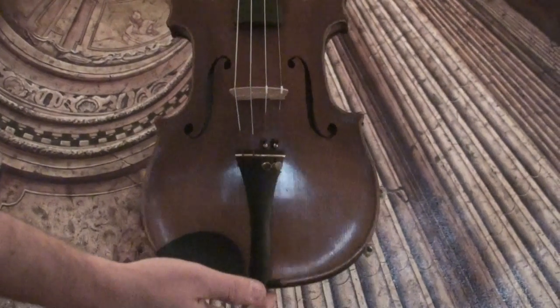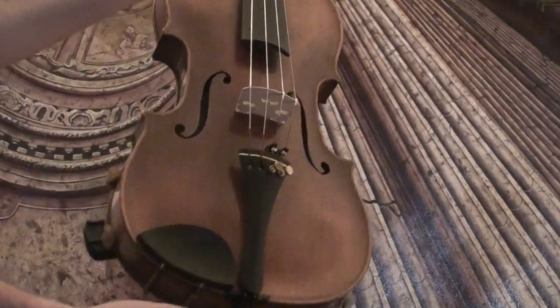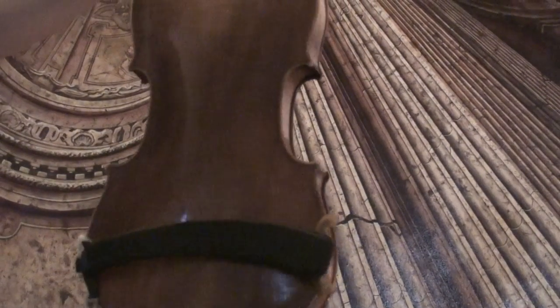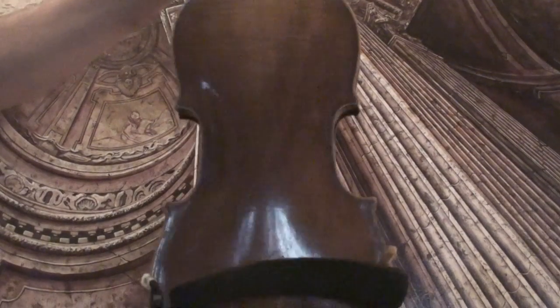Very beautiful antique Hopf violin. We would estimate the age around the first half of the 1800s. The violin shows a nicely flamed one-piece maple back and a medium to fine grain spruce front.